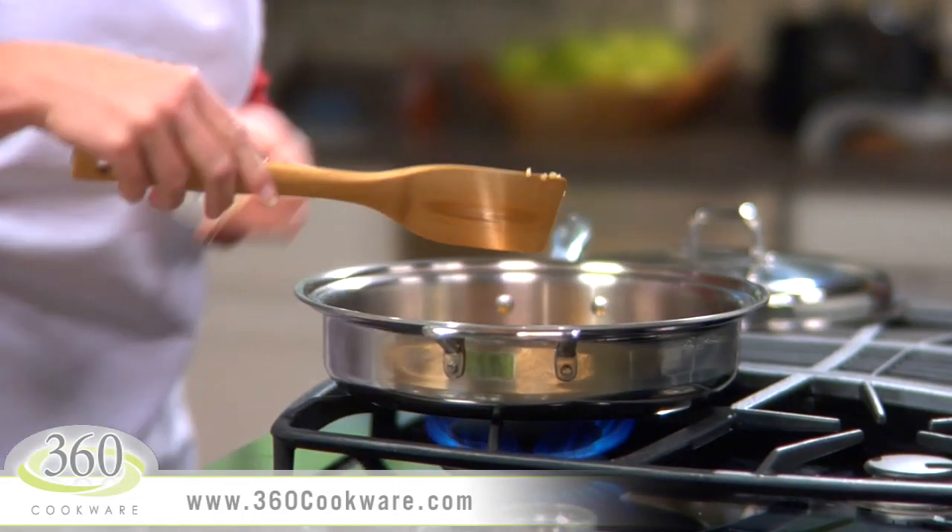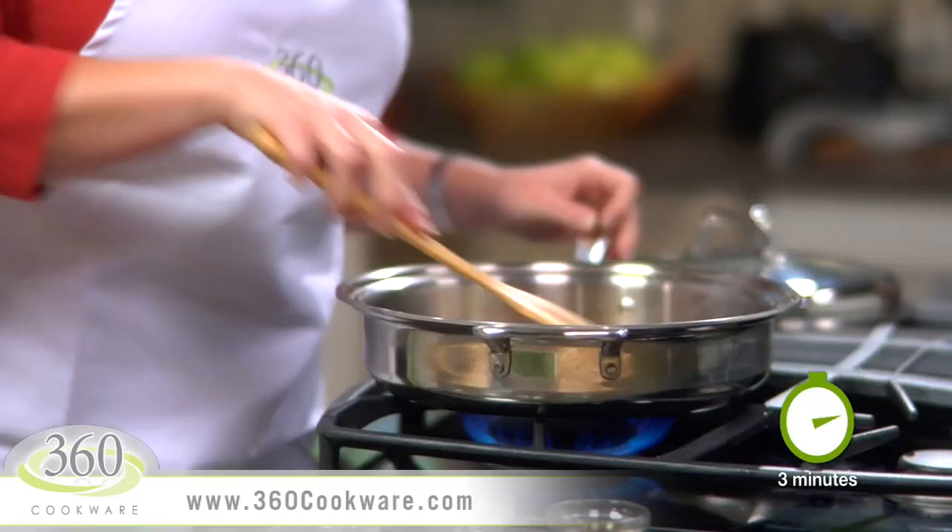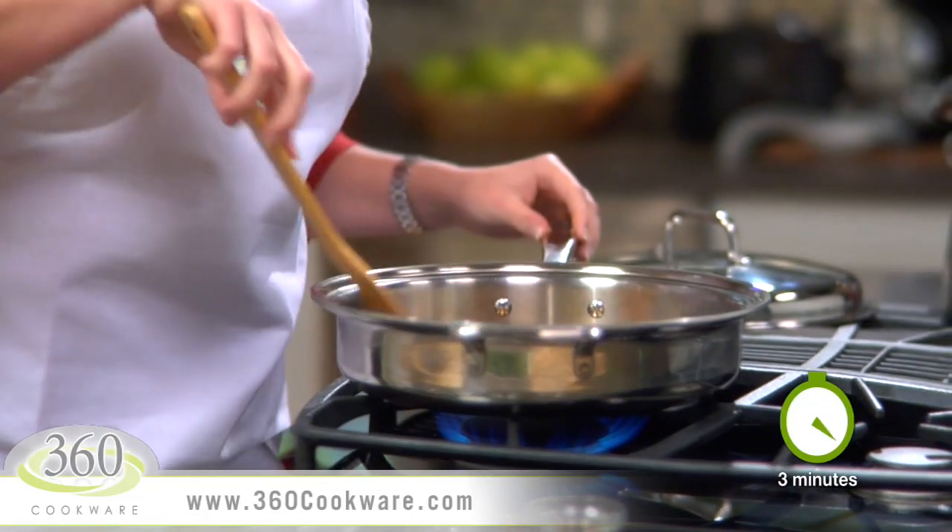Bring the mixture to a simmer over medium heat and cook everything for about 3 minutes, stirring occasionally until the ginger and garlic begin to soften.